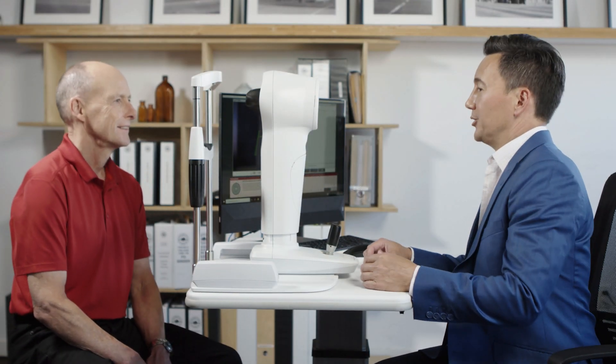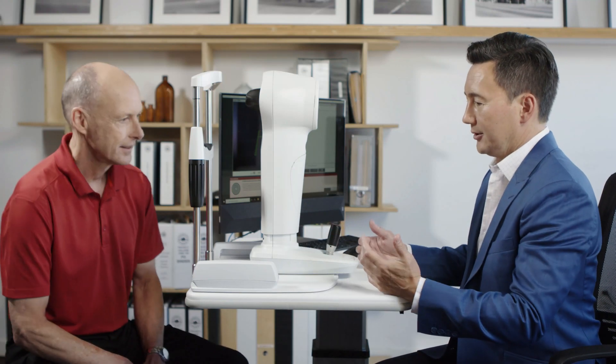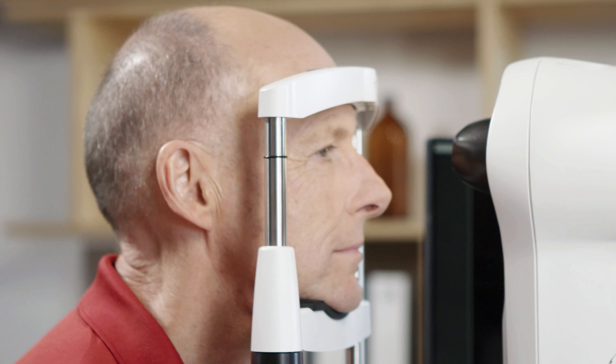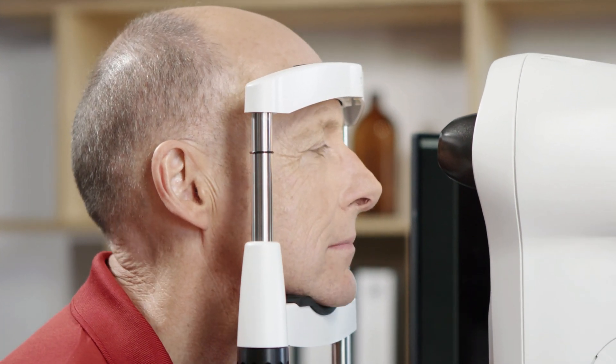One of the most important things that you need to do prior to taking a capture on a patient is make sure the patient is properly aligned. This is particularly important with small cone topographers.